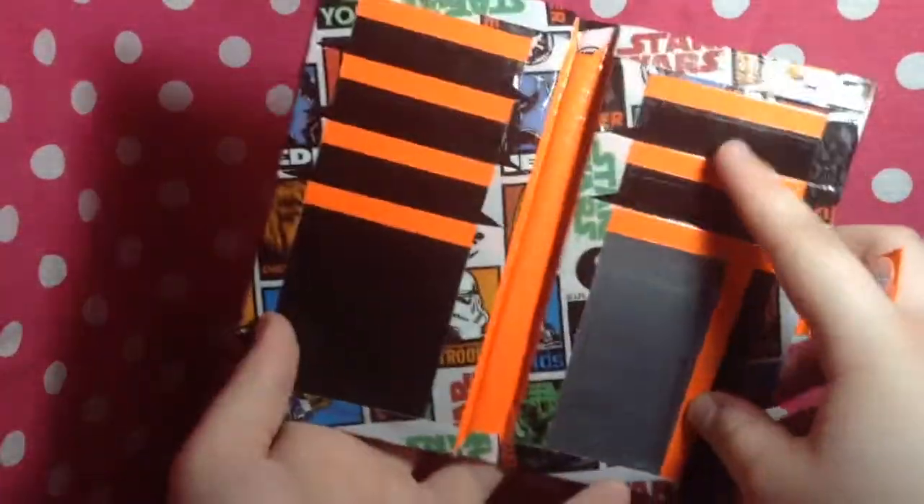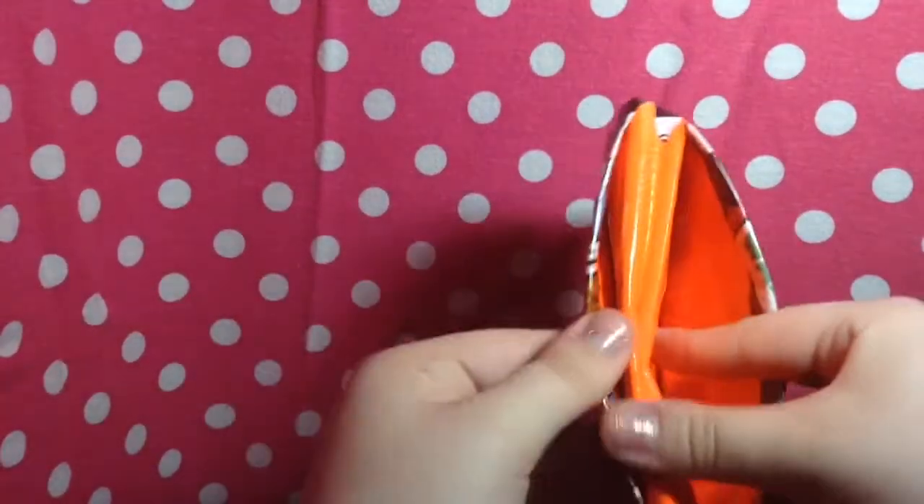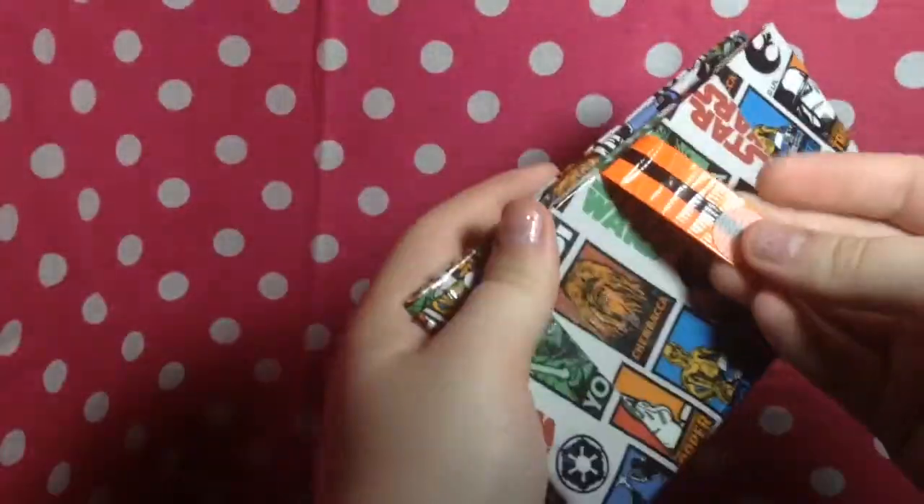Then it has, on all of these, four card pockets on this side, three more, ID, two billfolds, no sticky at the bottom. The part for your phone, and then it has the coin pouch as well. And then of course the strap.